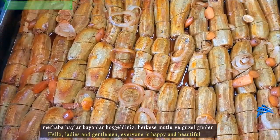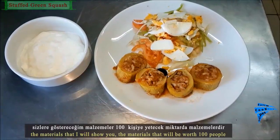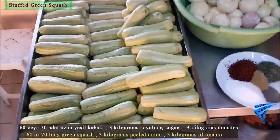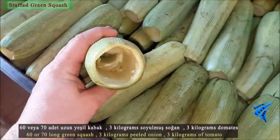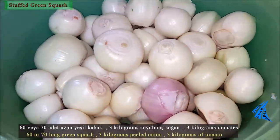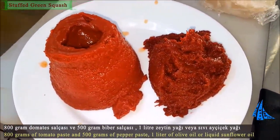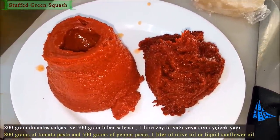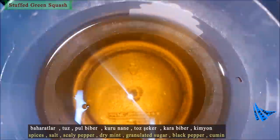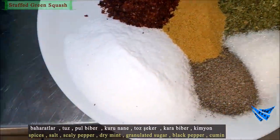Hello ladies and gentlemen. This video will be made in detail for 100-person stuffed pumpkin baking. The materials I show to you are 160 to 70 long green pumpkins, 3 kilograms of peeled onion, 3 kilograms of tomato, 800 grams of tomato paste, and 500 grams of pepper paste, one liter of olive oil or liquid sunflower oil.